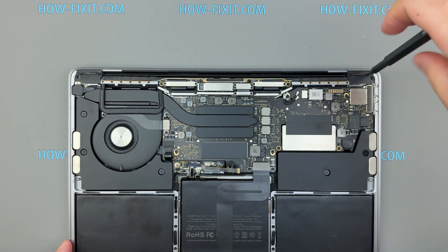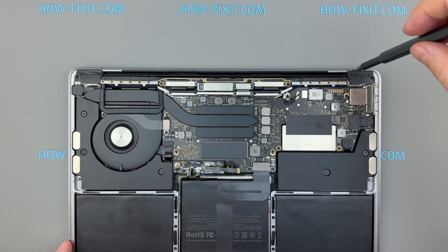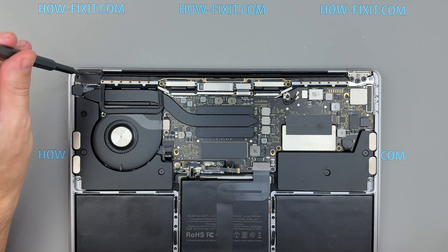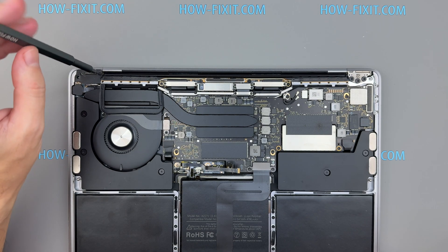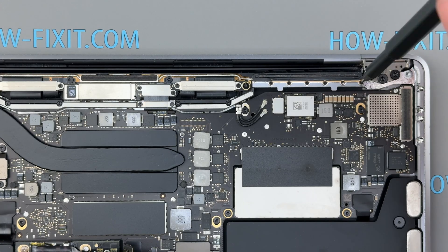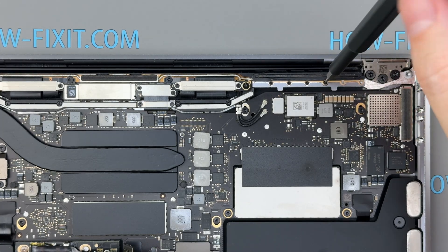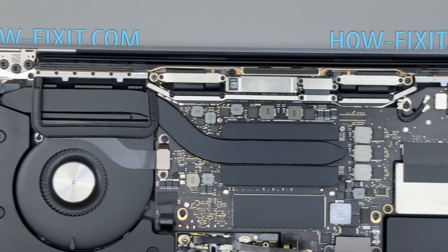Remove the four screws securing the plastic covers over the display hinges. Now we'll remove the antenna assembly. This part involves several screws and a couple of cable connections, so work slowly and keep a close eye on screw locations. Careful organization here is the key to a smooth reassembly.